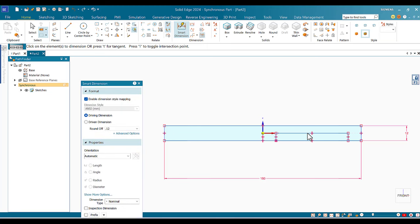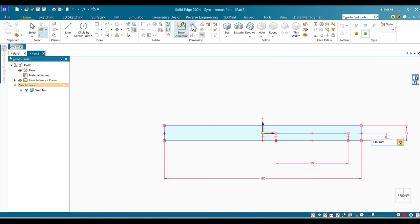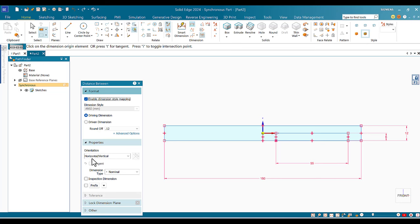Using Smart Dimension, I lock the width to 55 and the height to 6. Then I fix the location of this rectangle from the center line: the horizontal distance from the side of this rectangle to the Z-axis should be 10. Once I set it to 10, the other dimension moves while maintaining the locked dimensions.